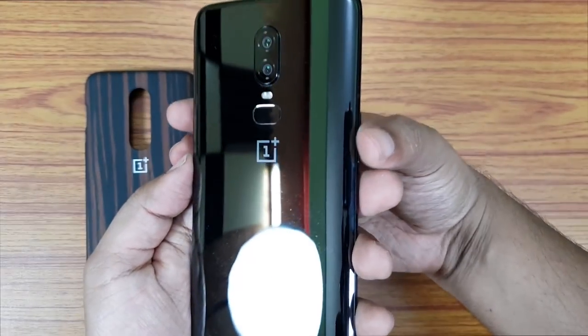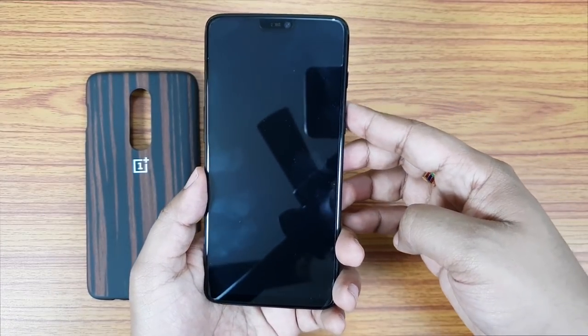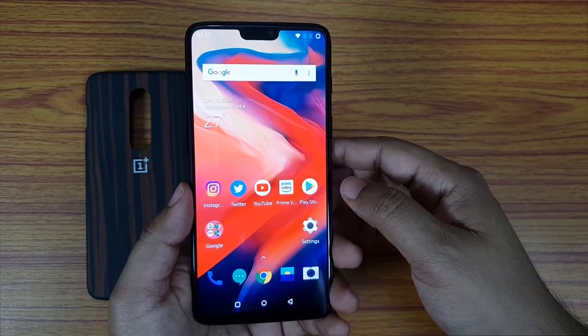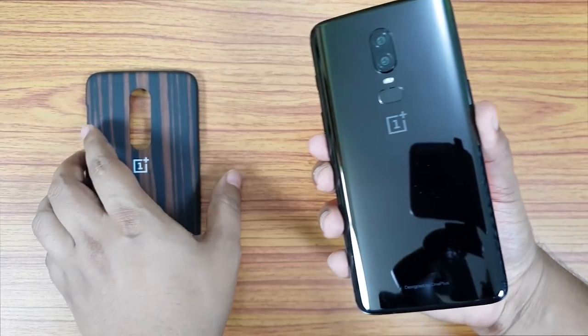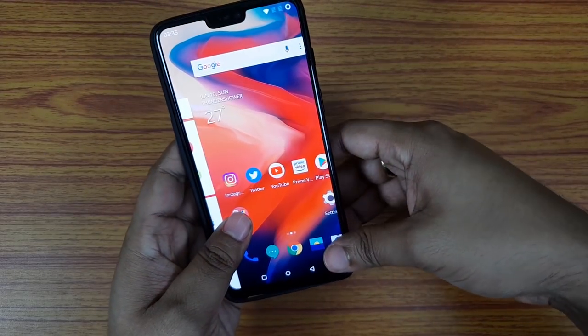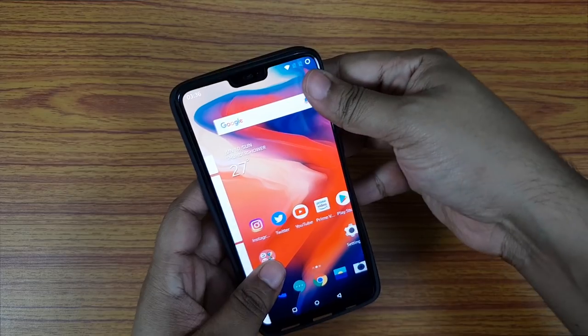It doesn't really justify the awesome design of the OnePlus 6. I've been using my OnePlus 6 without any case because the curved glass back looks so awesome and the phone seems slimmer and much more premium. Now I've invested 2000 rupees more — let's see whether this case can maintain the premiumness of this new OnePlus flagship.